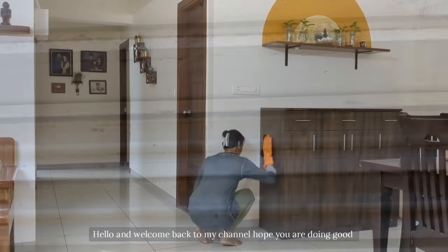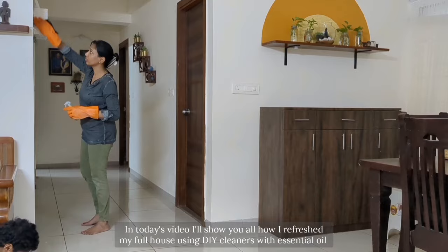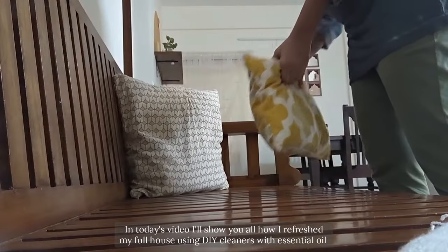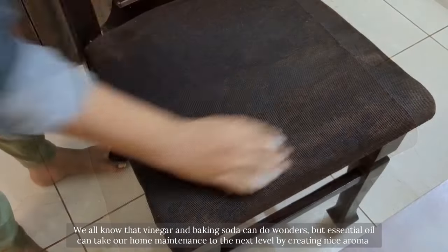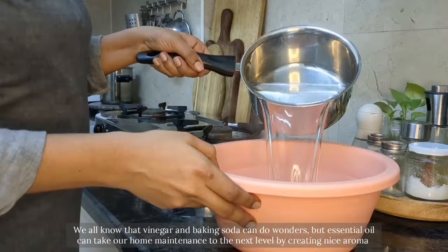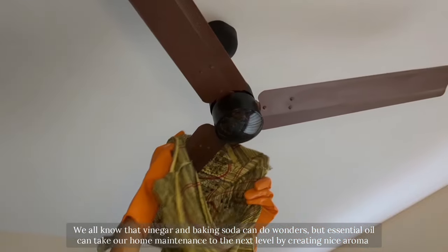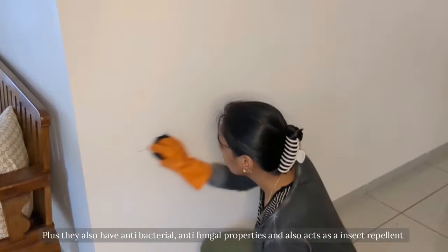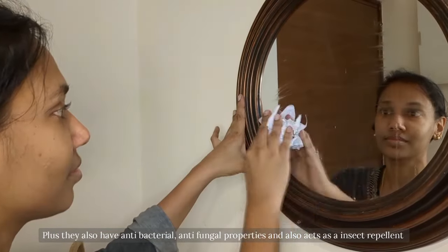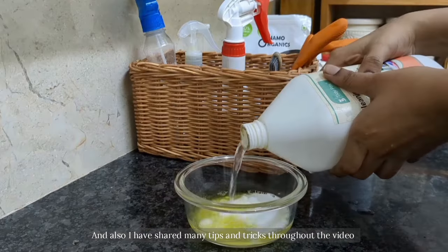Hello and welcome back to my channel, hope you're all doing good. In today's video I will show you how I refresh my full house using DIY cleaners with essential oils. We all know that vinegar and baking soda can do wonders, but essential oils can take our home maintenance to the next level by creating a nice aroma, plus they also have antibacterial and antifungal properties and also act as an insect repellant.